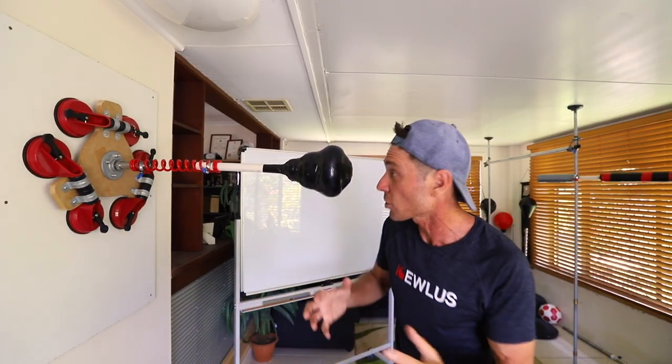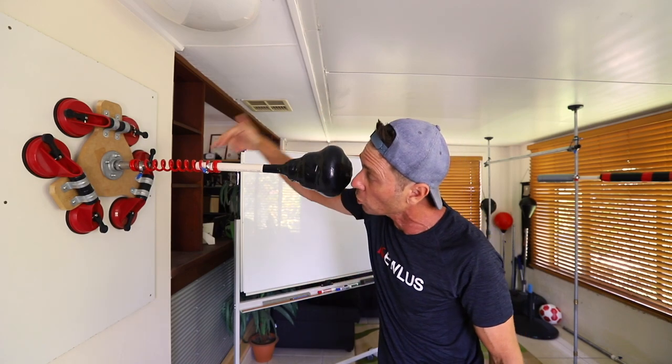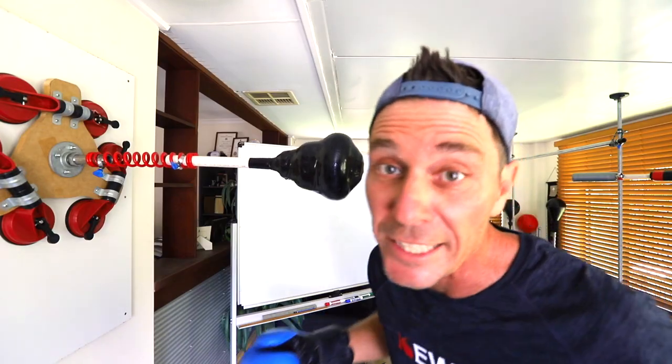G'day guys, in this video I'm going to show you how to make this wall Kyber punching bag using the Qless Pro spring. Stick around to the end, guys — I'll talk about a simplified version of this that you can make for under 20 bucks. Now let's do this.